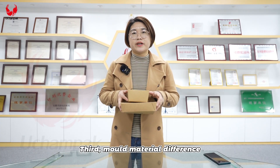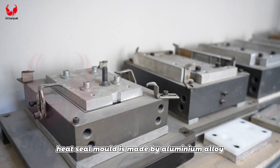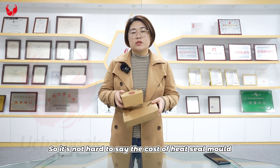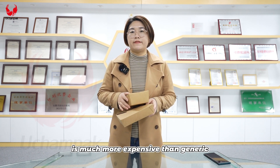Third, the mold material difference. The generic mold is made by wood and the heat seal mold is made by aluminum alloy. So it's not hard to say the cost of the heat seal mold is much more expensive than the generic.